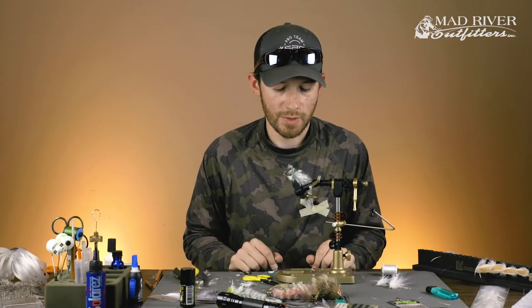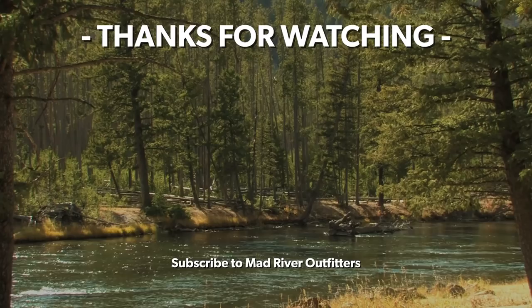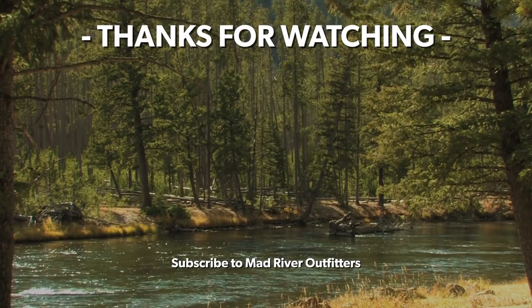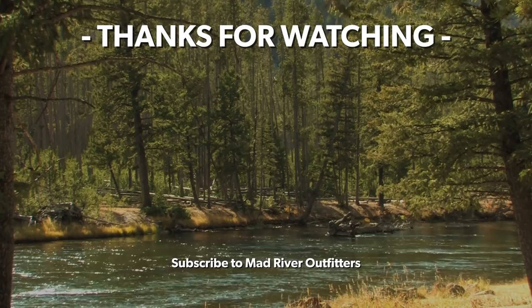That just kind of gives you the basic technique and basic ideas of the feather game changer — take that, build upon it, do what you want with it. Really cool pattern. If you haven't tied them or fished them, definitely give it a try — very addicting style of fly to tie. All the materials we used are going to be linked down at the bottom. If you have any questions about this fly, give us a call or shoot us an email. Thanks for watching, and if you like this video, hit subscribe — it helps out a lot.